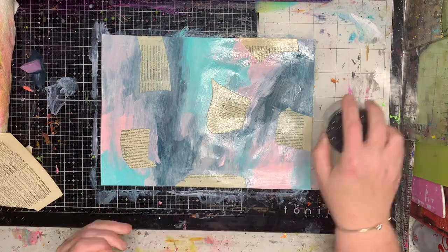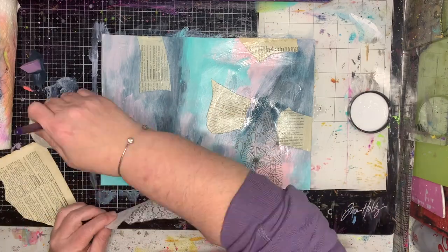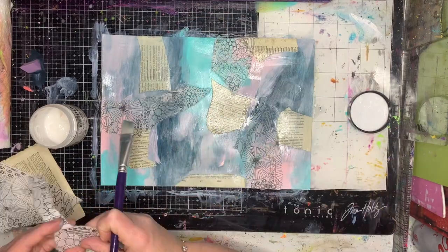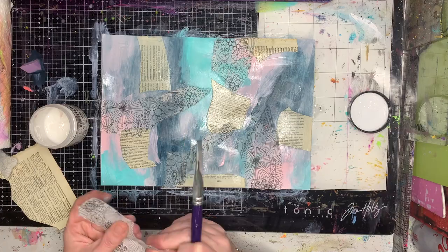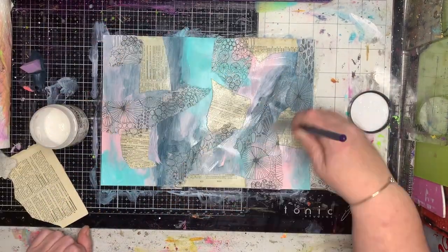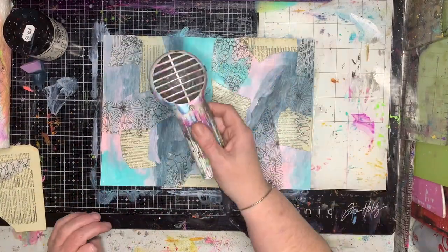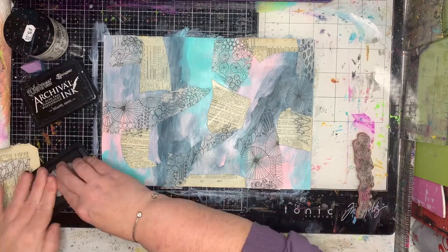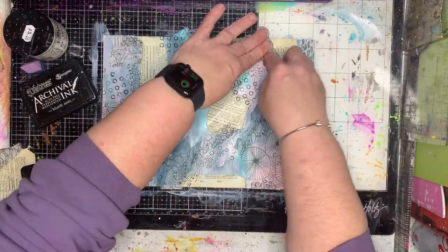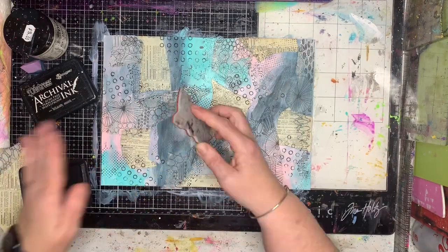Then I'm going in with some vintage text — this is all from a French dictionary. I'm just using some gel medium to glue it down, and then I'm going in with some patent tissue paper; I think this is from Natalie May. There's no rhyme or reason to how I'm sticking stuff down. The great thing about making up pages like this is that when they're folded up into books they'll all be in different ways — upside down, inside out — so it really doesn't matter what direction you're gluing anything in. It's just a really funky way to make an abstract background really easily.